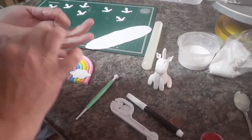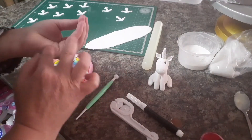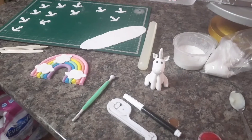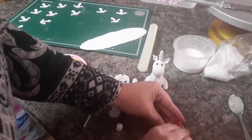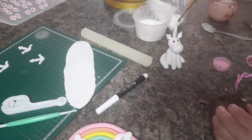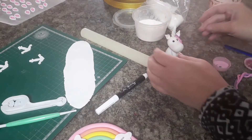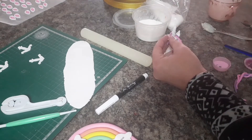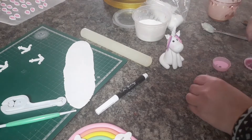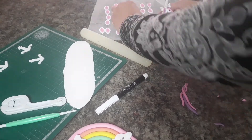Now it's time to put on my little unicorn's eyes — isn't it sweet? He's so cute! I'm just taking some water and putting on the little hairs. Oh, it's so cute!